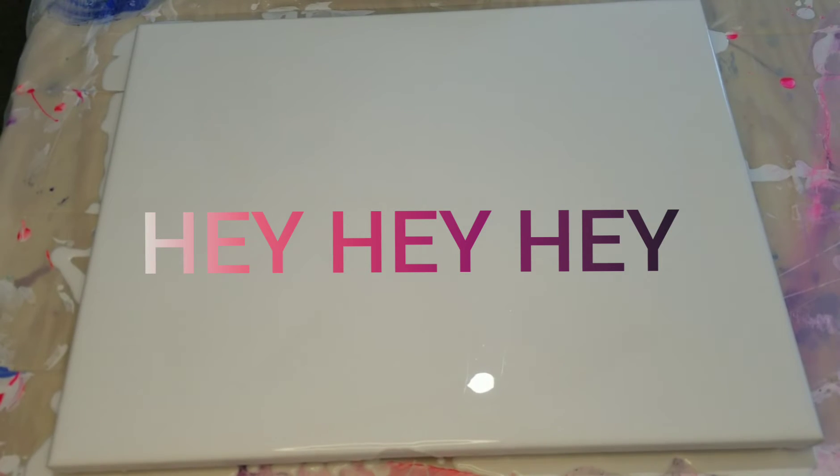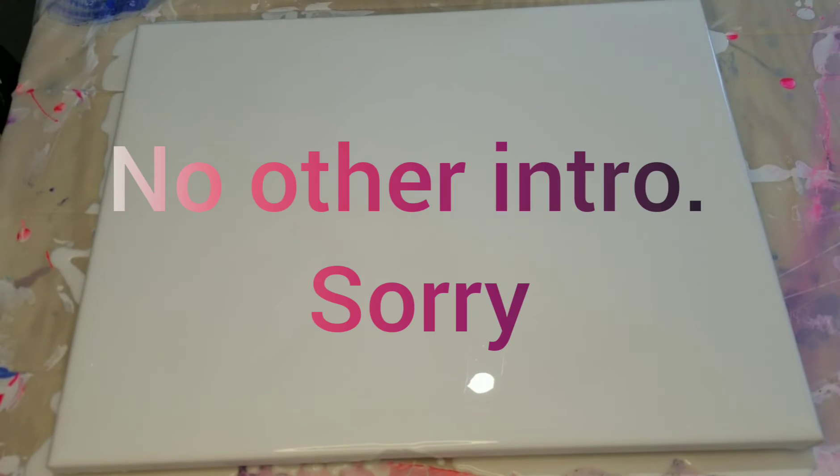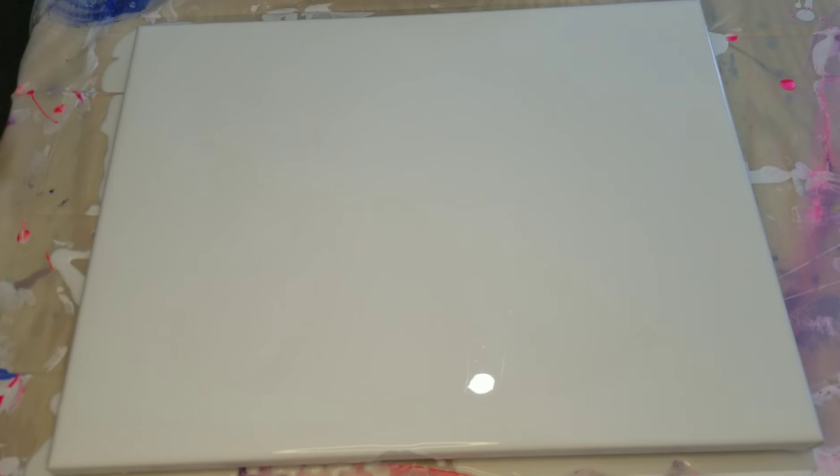Hey hey hey everybody, thanks for joining me on my channel today. I'm trying to be more brave and show my face out there more. Today I'm going to do a pour on a 16 by 20 inch canvas. I have it already flooded with Otter Sloth's acrylic flow white, liquid text, pouring gloss pouring medium, Floetrol, and a very little bit of water — that's my base.